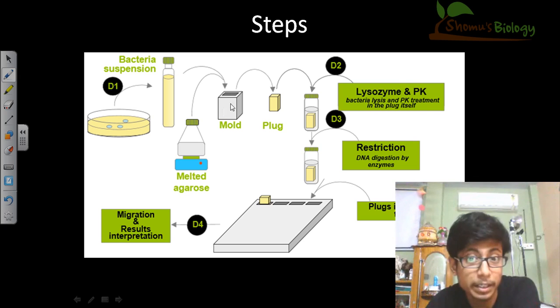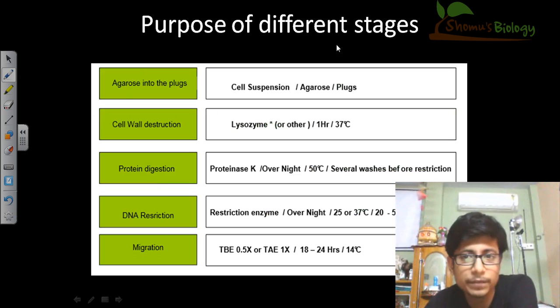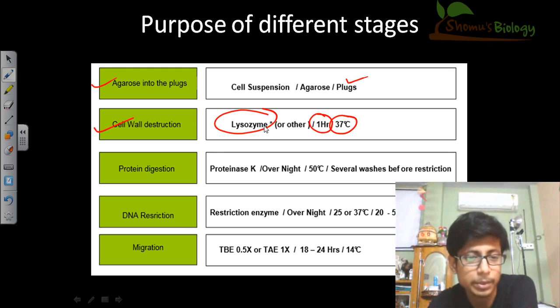The same process is as follows: bacteria taken in suspension, creating the mold plug, then dissolving in the lysis solution with lysozyme and other treatments. For the agarose in the plug, we need agarose as the solidifying agent. We add lysozyme because we need to break down the cell wall of the bacteria — if we do not break down the cell wall, we will not have access to the genomic DNA. The lysozyme acts as the cell wall degradation agent, and we incubate for one hour at 37 degrees Celsius.